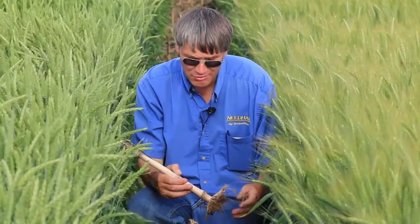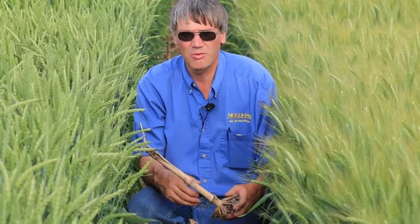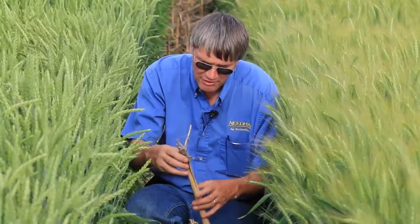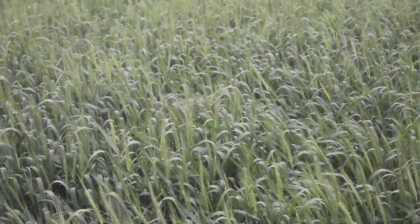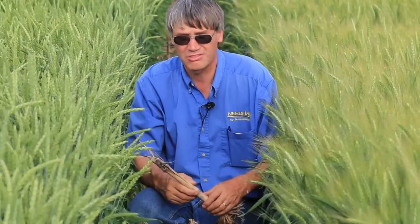If you start out with a variety that's very sensitive to scab, you're stacking the odds against you, especially in a year when you get adequate rainfall, humidity, and temperatures for scab. A lot of these spores from the soil and infected residue are splashed up onto the emerging heads with rainfall events, especially as they flower. You've got to have a variety with good tolerance to Fusarium to start out with.